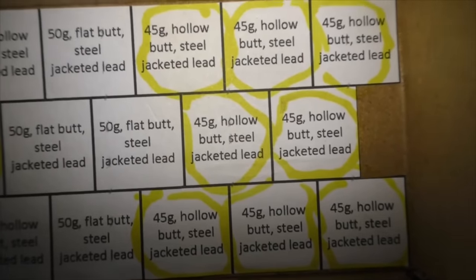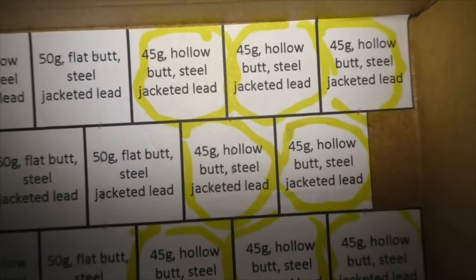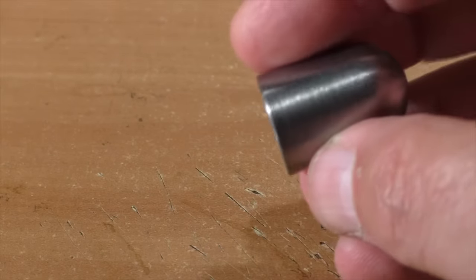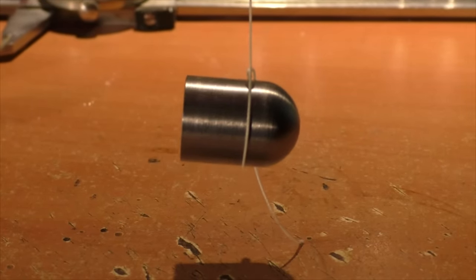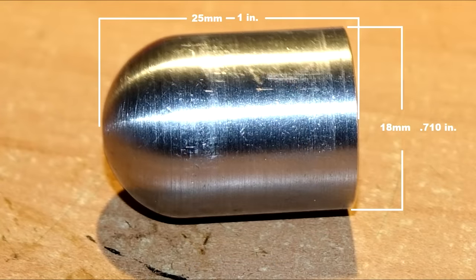It's a loader's nightmare to work with all those different variables, but fortunately Brian sent eight that are exactly the same. They are hollow base, steel jacketed with a lead weight of some sort inside. The workmanship is really nice on these slugs. The center of gravity is pretty nose heavy, and these might work pretty well through a smooth bore without any spin at all. These are one inch in length, or 25 millimeters.